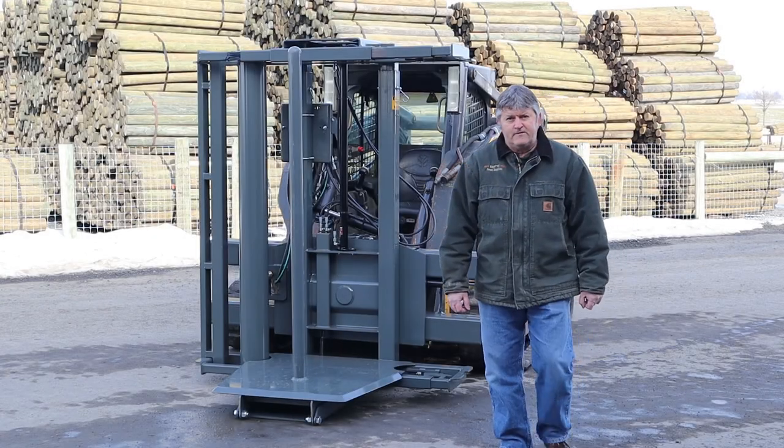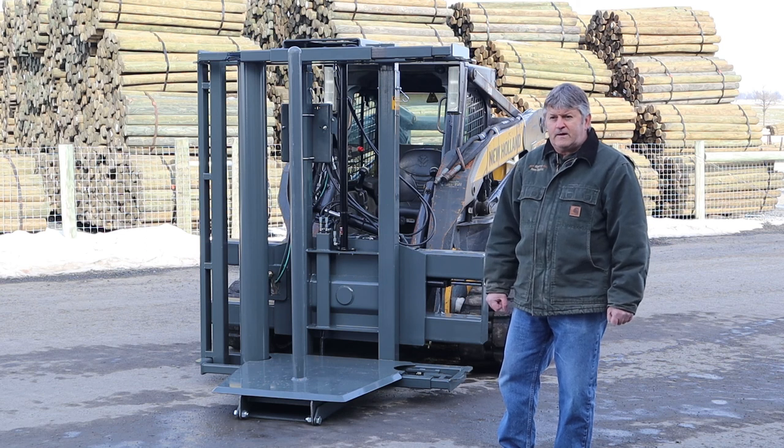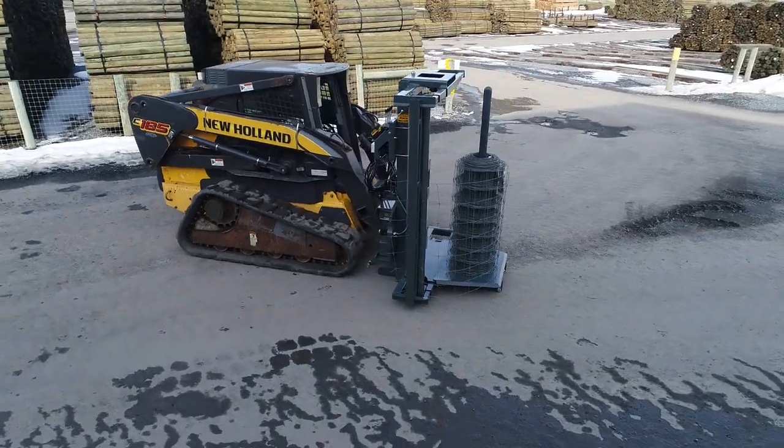Hello, I'm Leroy from Keystone Fen Supplies, co-owner of Keystone. I'm going to show you today our wire stretcher and some of the basic functions on it.